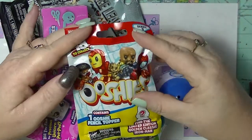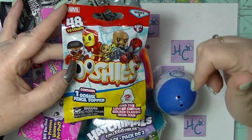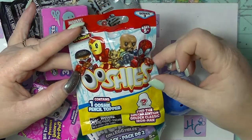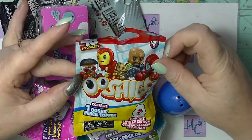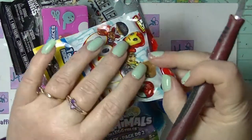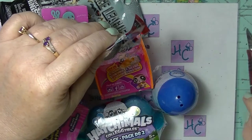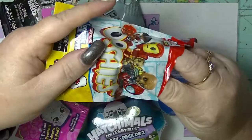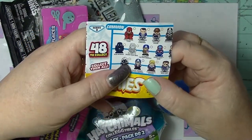We'll start with this one here. This is an Ushi. Let me know if you like this new angle — it's actually a little bit easier for me to film. These are pencil toppers, Marvel ones, Series Three. I'll use my handy dandy knife — don't try this at home. It comes with a little checklist thing right here.